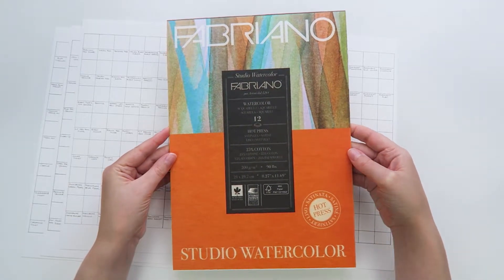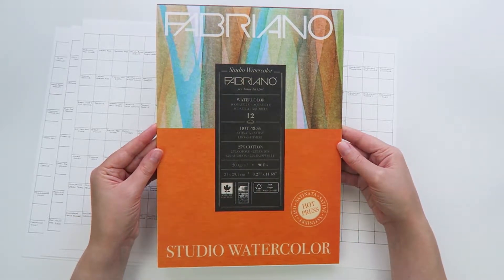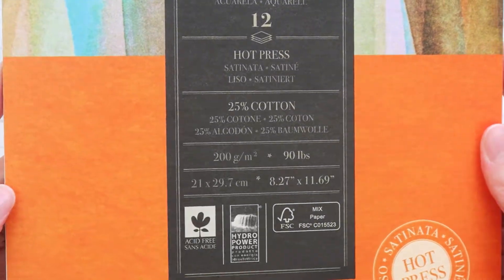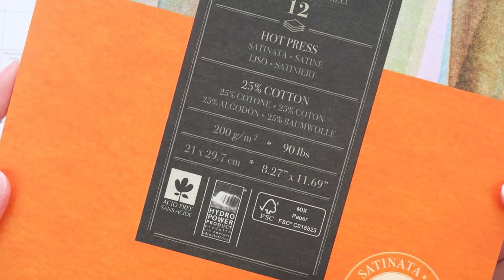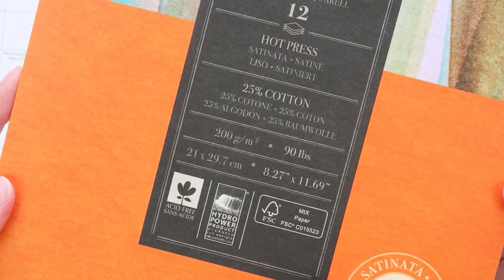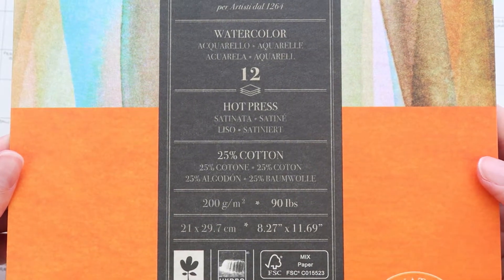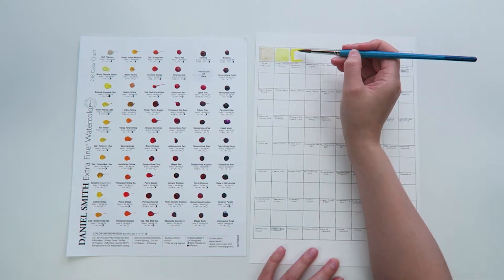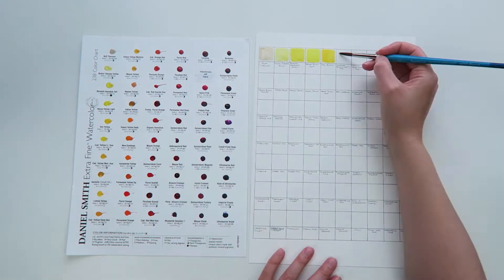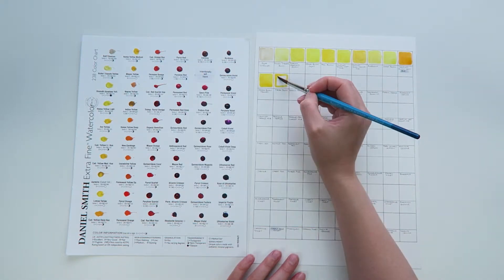For paper I used this one from Fabriano, which is a slightly lower quality than what I would normally use to paint on. It's 25% cotton hot pressed paper and it's 200gsm. I normally paint on the higher quality Fabriano paper which is 300gsm and 100% cotton, but for creating swatches I didn't want to feel like I was wasting my highest quality just to test colors. I chose hot press because I usually paint on smooth paper and I also wanted to see the full effect of the paint by itself without any added paper texture.